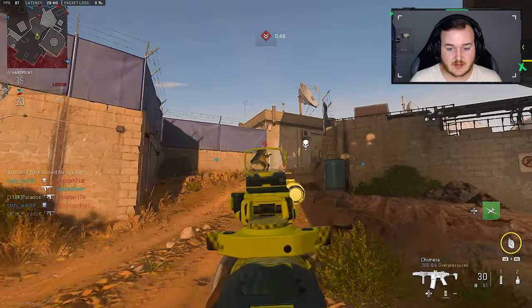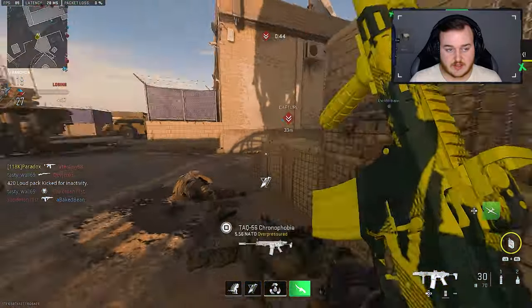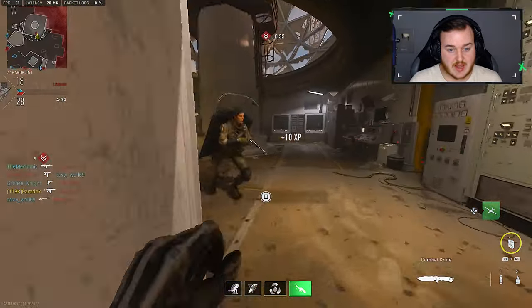Let's go ahead and give this VTOL a call in on this side — I don't want it to kill me. Let's get the Scav Packs going. The VTOL should be going in aggressively in a minute.